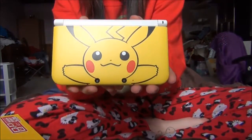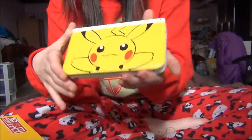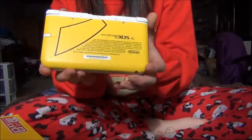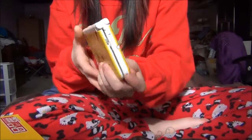So this is the DS itself. It's a really bright yellow with Pikachu paint, it looks really well done. There's the tail on the back, and then we have the stylus on the side.